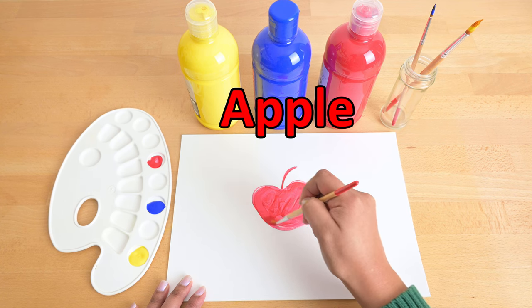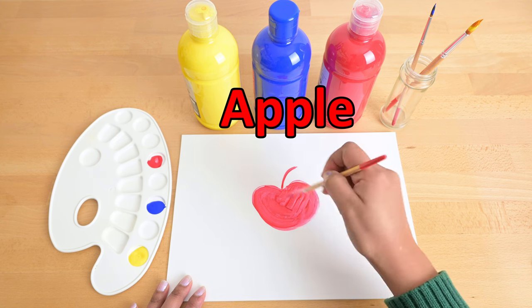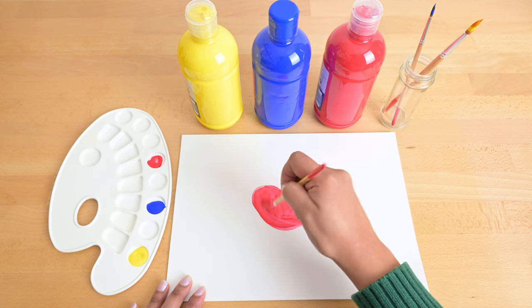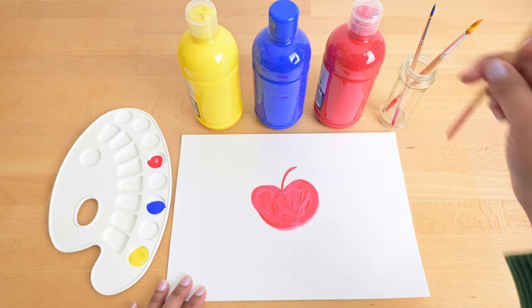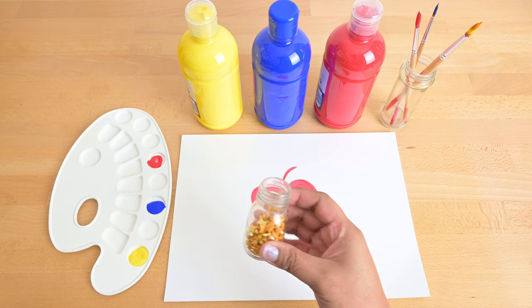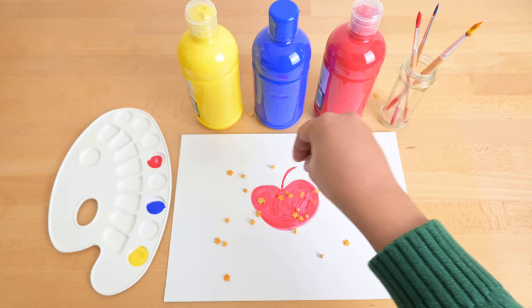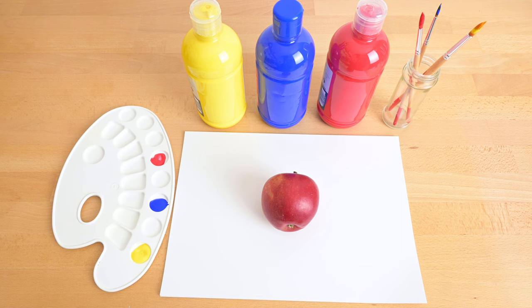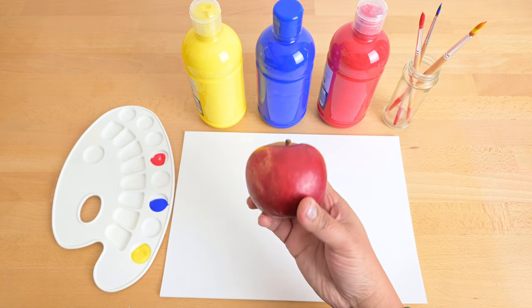You're right, Mepi, it's a red apple. Let me put some magic sprinkles on it. It turned into a real delicious apple.